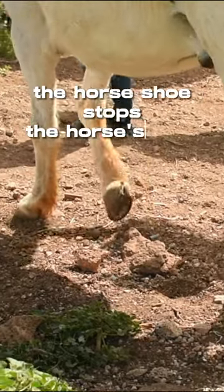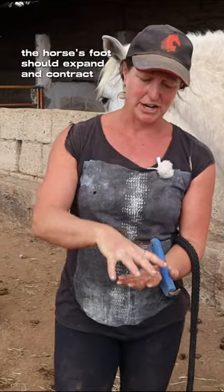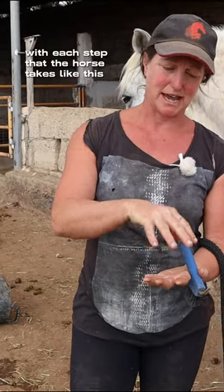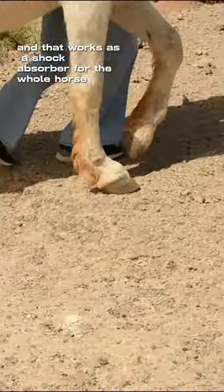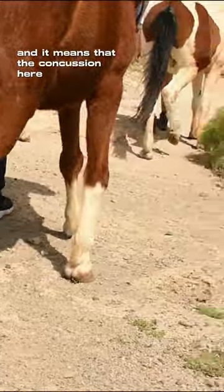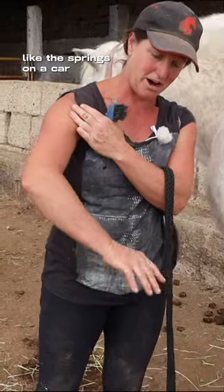The horseshoe stops the horse's foot from working properly. The horse's foot should expand and contract with each step that the horse takes, like this. That works as a shock absorber for the whole horse, meaning that the concussion here, here, and here is absorbed in the foot like the springs on a car.